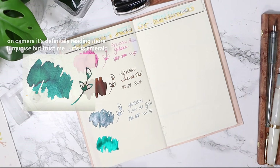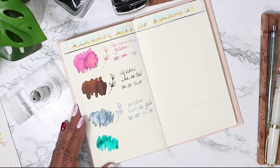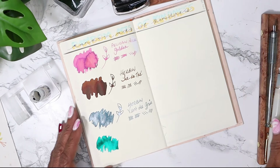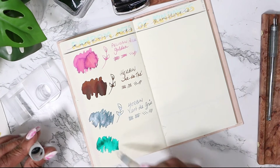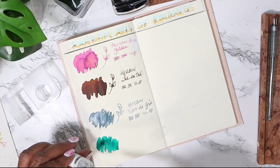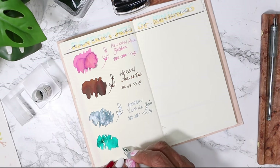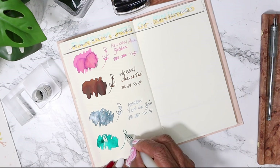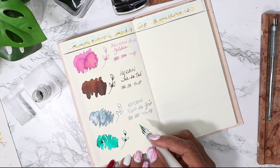The name Smaragdgrün means emerald from what I can read about it. Oh yeah, that's kind of like an emerald. Whoa - that's really seriously pretty. Oh my, that's so bright. I think it's brighter than the Diamine Velvet Emerald. Wow, it's a gorgeous color - that's amazing.